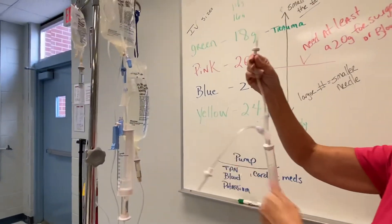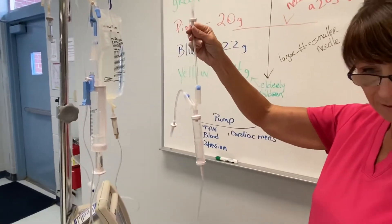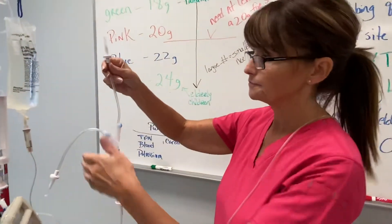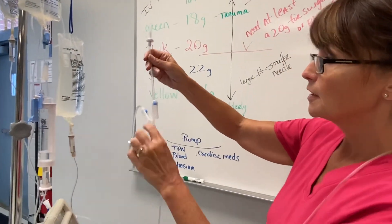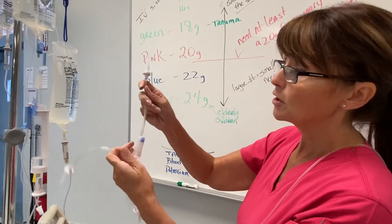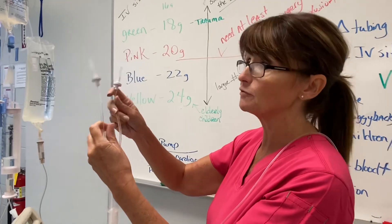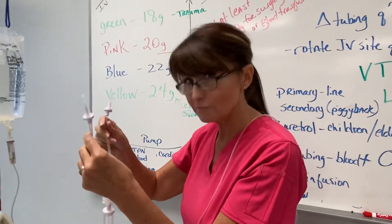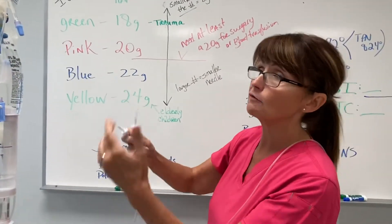One of these Y-arms will go to a bag of normal saline. You'll fill your drip chamber, flush it, and already have this connected to your patient when the nurse goes to get the blood from the blood bank. When she comes back, this one goes to the unit of blood. Always be sure that you close the saline clamp before they spike that unit of blood — if not, that blood is going to suck up into that bag of saline. I know this because I've done it. Be sure that both clamps are positioned correctly when you spike that unit of blood.